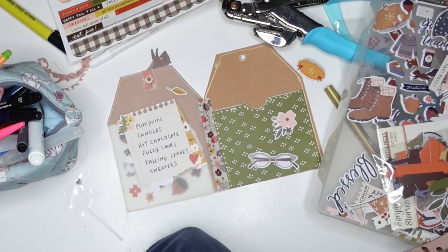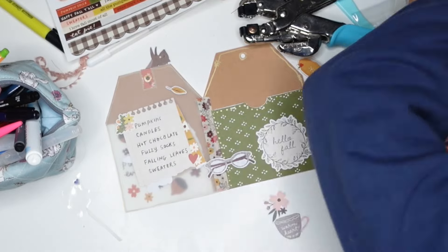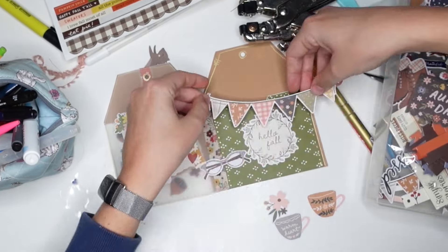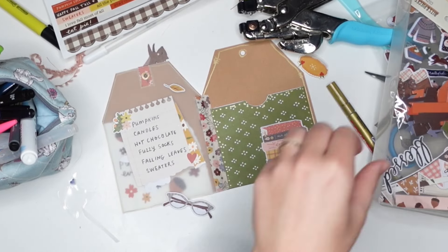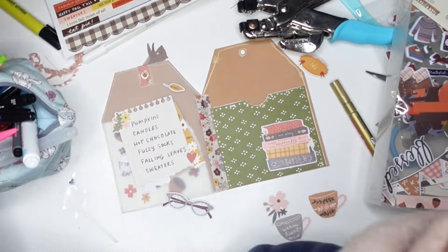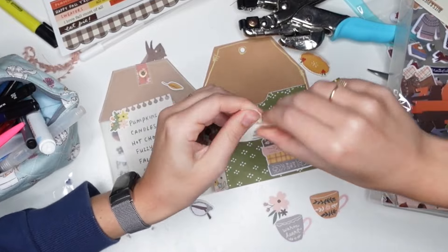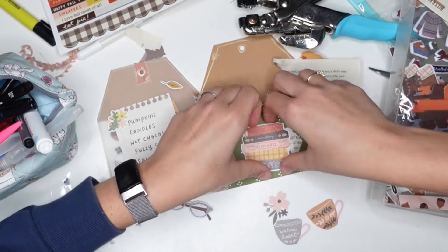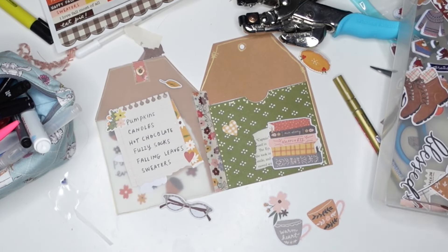The middle page, as mentioned, is just decoration. I have that adorable fall to-do list almost on one side, and I decided to add some decoration on the other side as well. You can still see some of the white from the back of the decorations because the paper is see-through, but I don't mind it — it's almost like the white is part of the decoration.